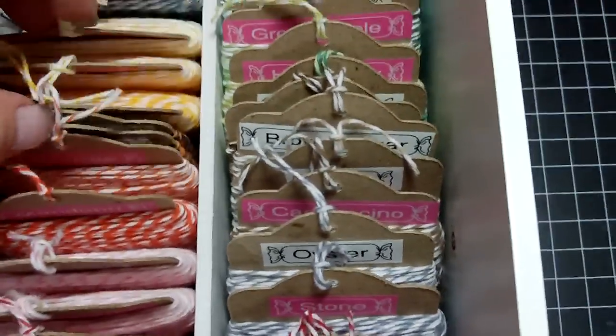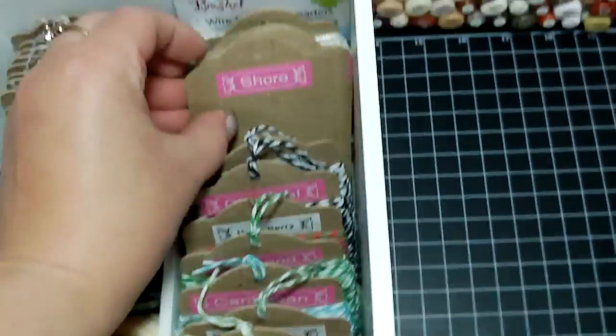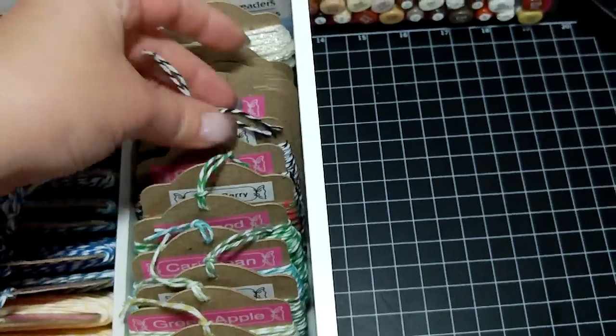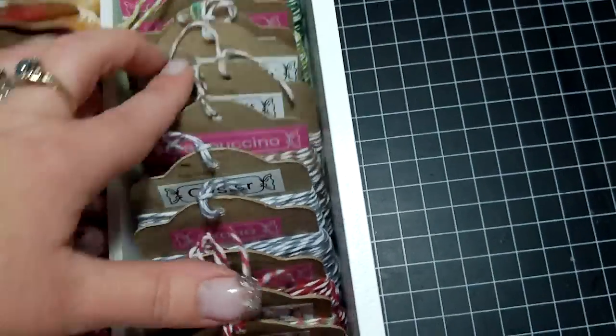I have Halloween, orange, yellows, blues, and black. I have some extras back here because I got some more coming in the mail — blacks, greens, lots of green, and brown.